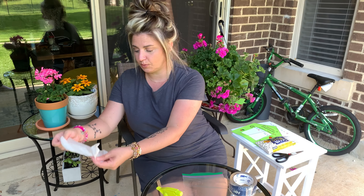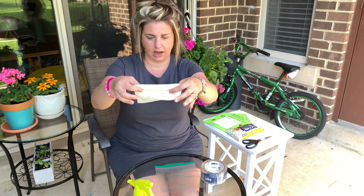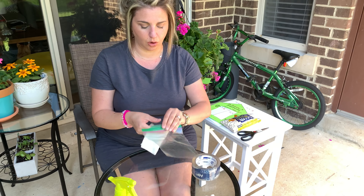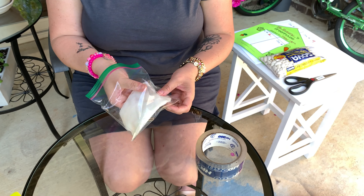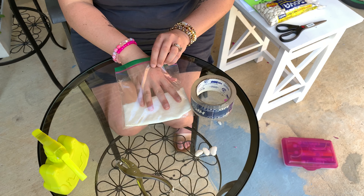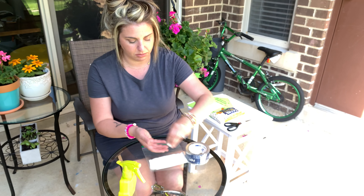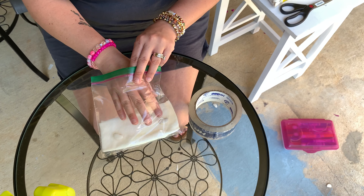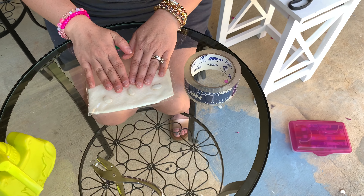My paper towel is wet, so now I'm going to fold it — in half, and then in half again, so it looks like a rectangle when you're done. Then you're going to take your Ziploc bag, open it up, and insert your paper towel all the way into the bag at the bottom. Make sure it's in there and all the way to the bottom. Then you're going to use your beans — I picked three, but pick however many you want. Put them on top of the paper towel and press them in, because we want to make sure those beans get the water they need to grow.